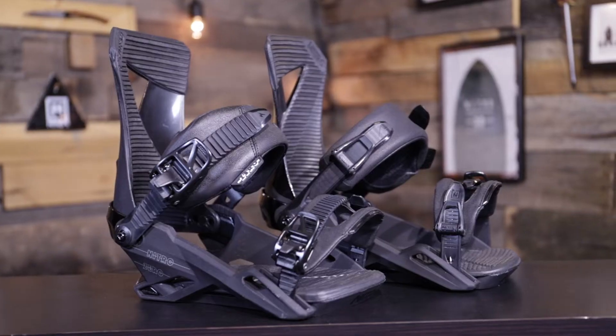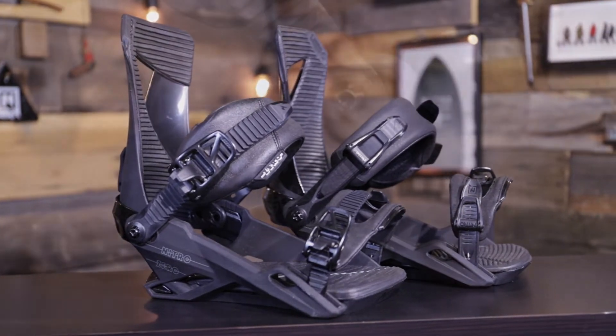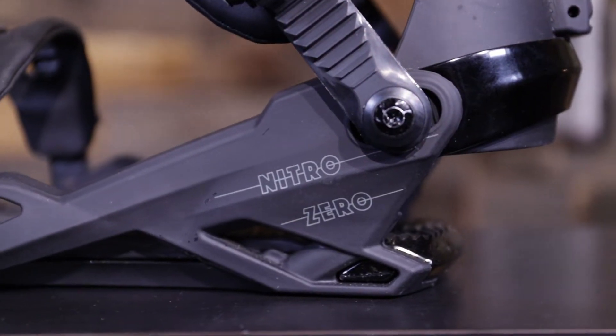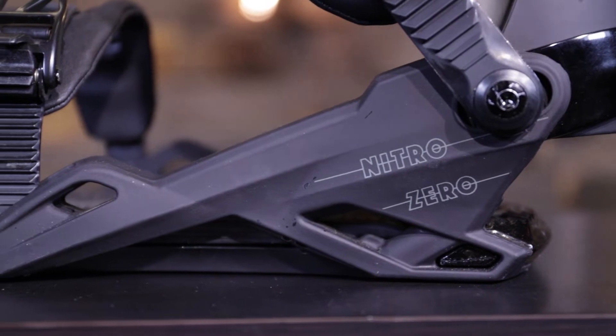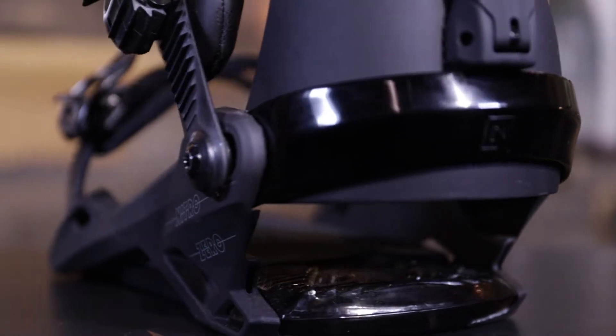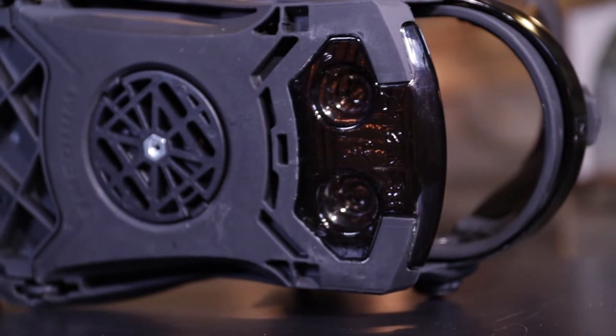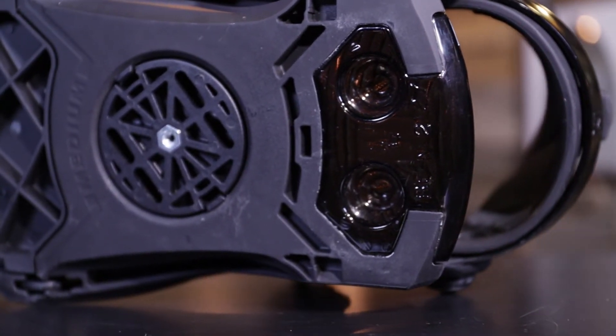The Zero has our stealth open air base frame, this beautiful base frame right here. It has an aluminum heel cup. The biggest difference between the Zero and the team binding is in the base tray — it's called open air because there's a cutout in the base tray, which provides more lateral movement to give a more skate-like feel.